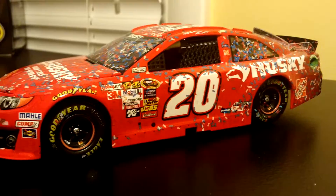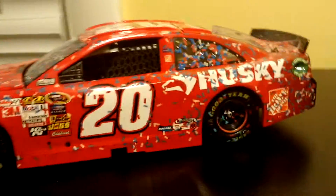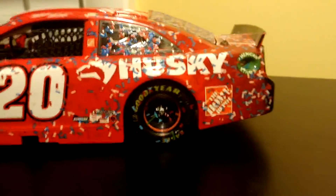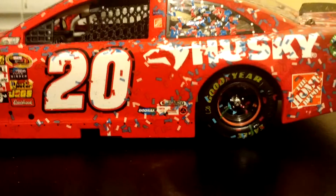Over there, a ton of confetti — again, it is race win, so a ton of confetti. Matt Kenseth up there. And back here, a little bit of just dust and dirt and all that stuff.